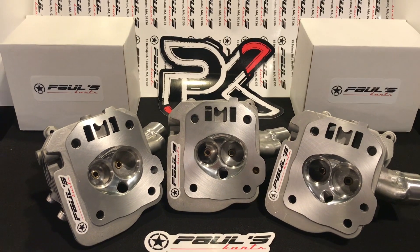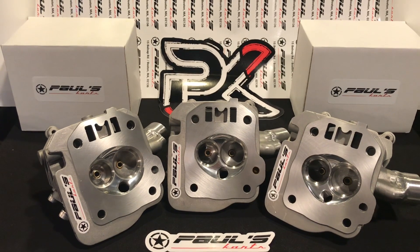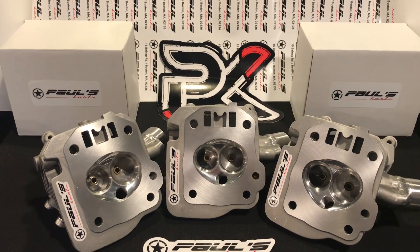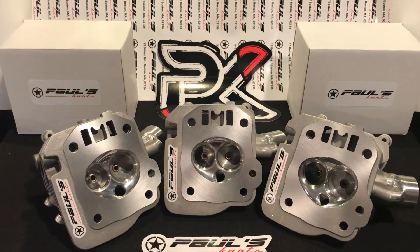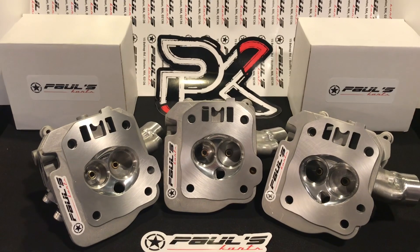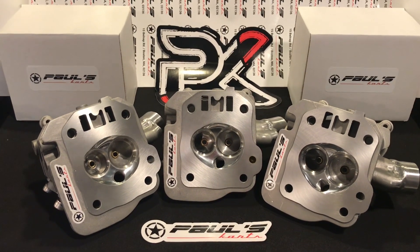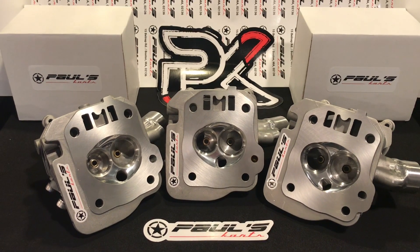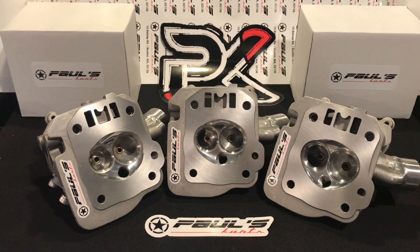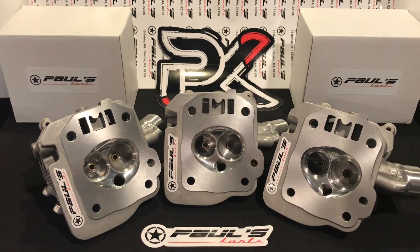A 212 or even a GX200 on the radical end has different bottom end requirements than a three-inch stroker — that's obvious. Putting those specs into actual dimensions for port size, cylinder head flow, and port efficiency — that's how we make our power here.